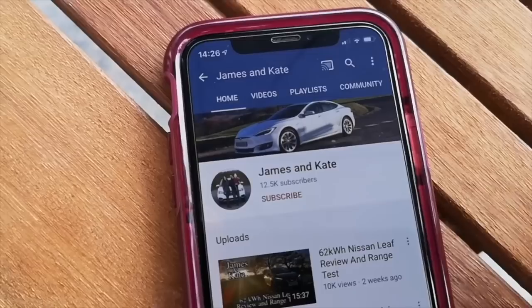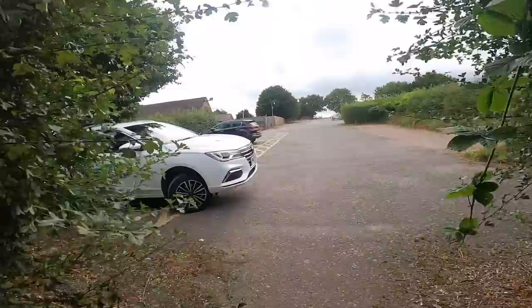Please remember to check out our other videos and click on the subscribe button and click on the bell icon so you get notifications each time we upload another video.